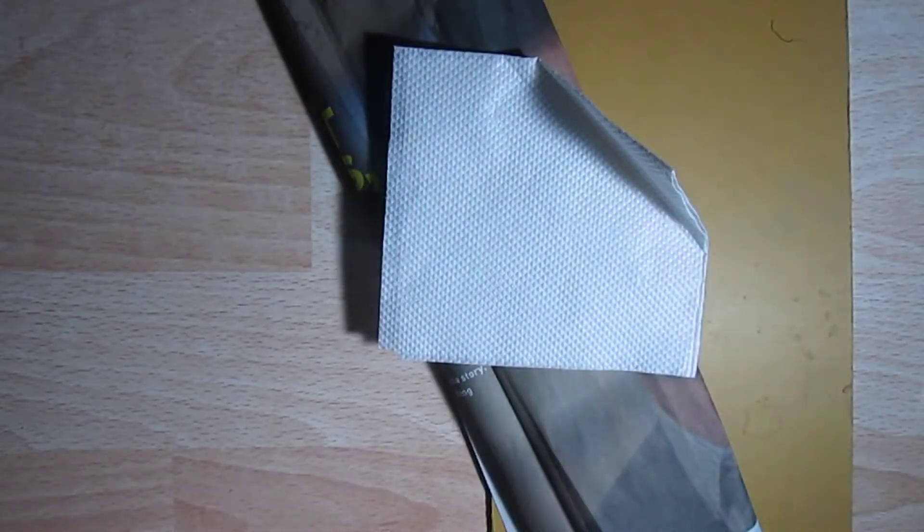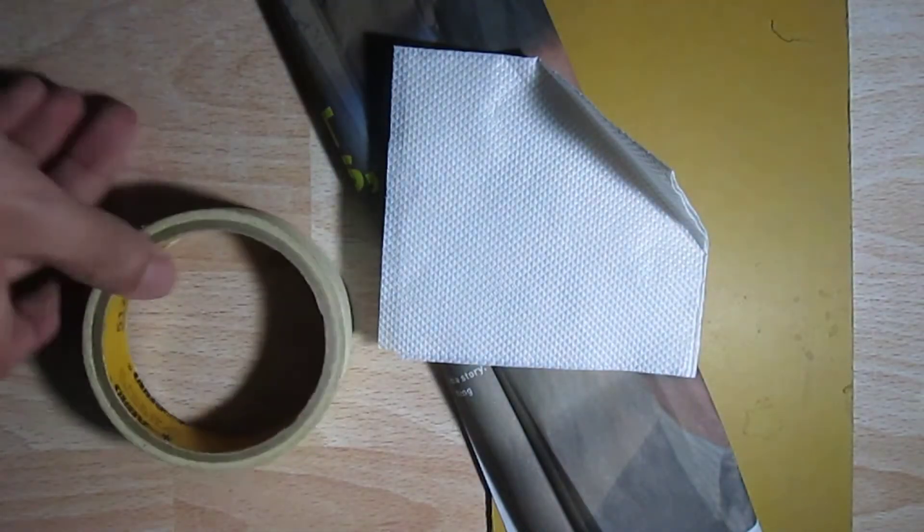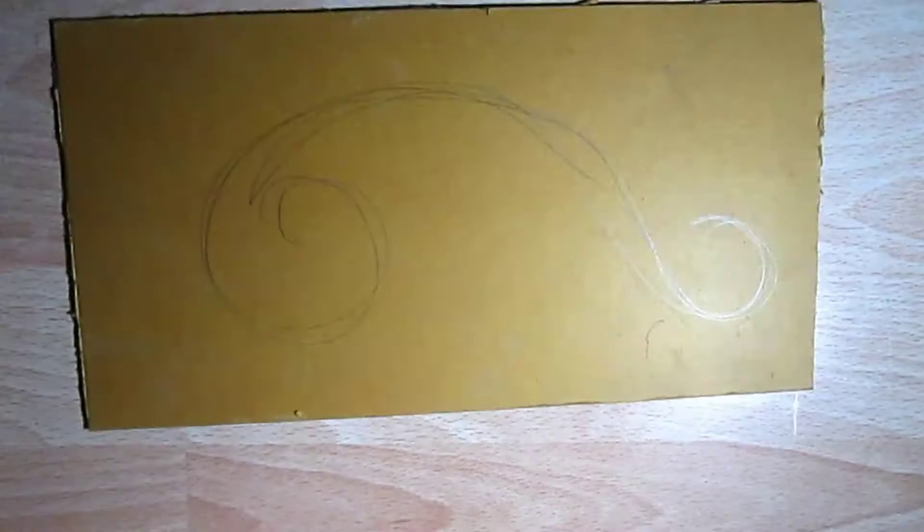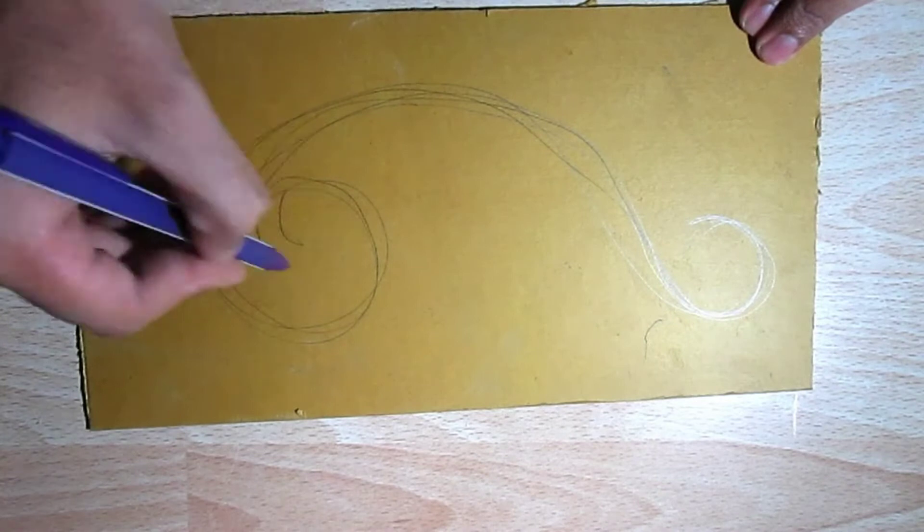For making this art piece, I have used a form piece of cardboard, paper which is a newspaper, tissue paper, tape, and glue. Firstly, create a rough sketch of your artwork.